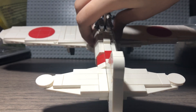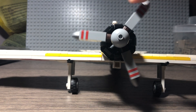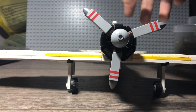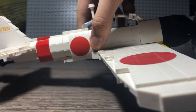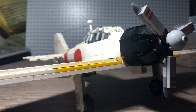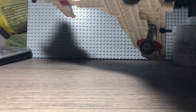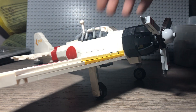This is what the plane looks like — I'll give you another angle from the back. You have these machine guns, and you have two on the cowling but they couldn't be represented here. In real life these are two 20mm cannons and two 7.7mm machine guns. They were also able to carry two bombs, but those aren't included — I guess you can brick build them.